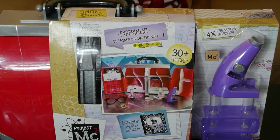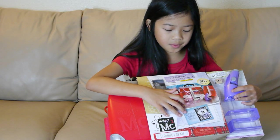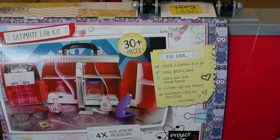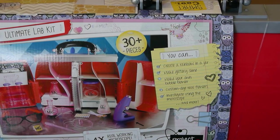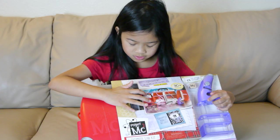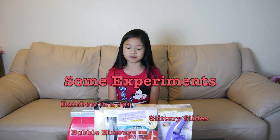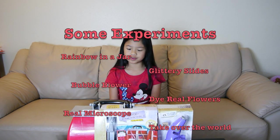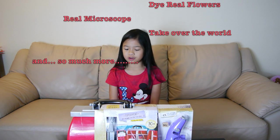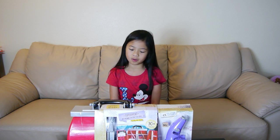It comes with test tubes, safety goggles, beakers, an eyedropper, a pet treat dish, a real working microscope, a spy ring, and an activity booklet with experiments. You can create a rainbow in a jar, make glittery slime, make your own bubble blower, custom dye real flowers, investigate using the microscope, and more.